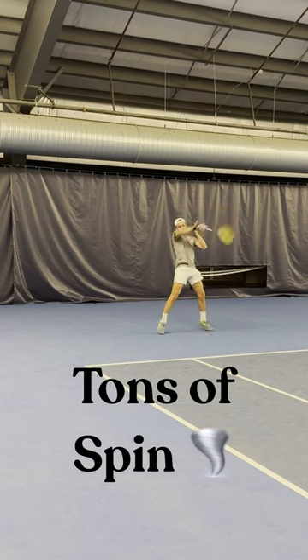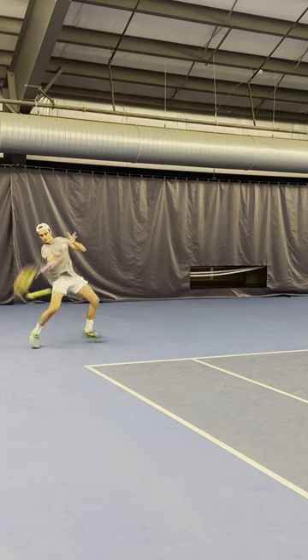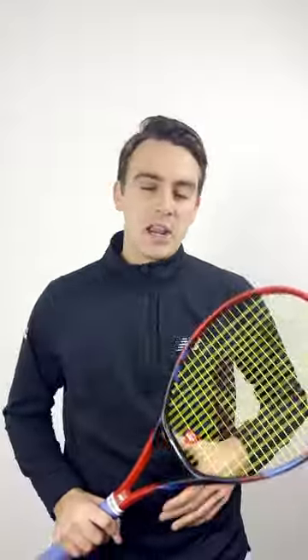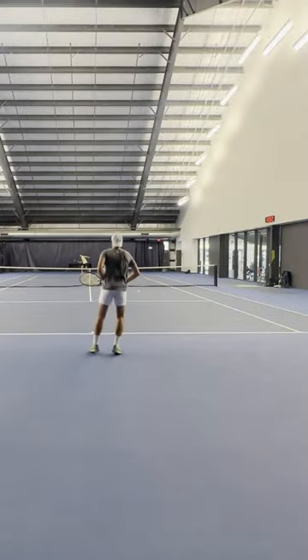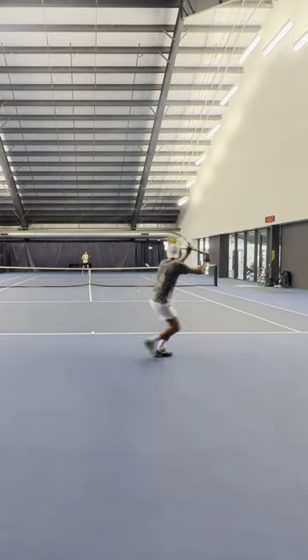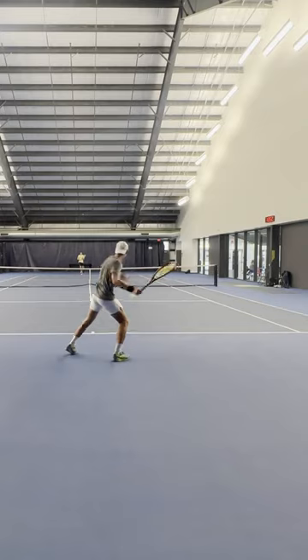The spin potential on the V7 is incredible, but it's all thanks to these brand new silicone oil-infused grommets. In all seriousness, though, they do a great job of amplifying snapback and string movement, and when you combine that with a more aerodynamic beam, you do just get a lot more spin on contact.